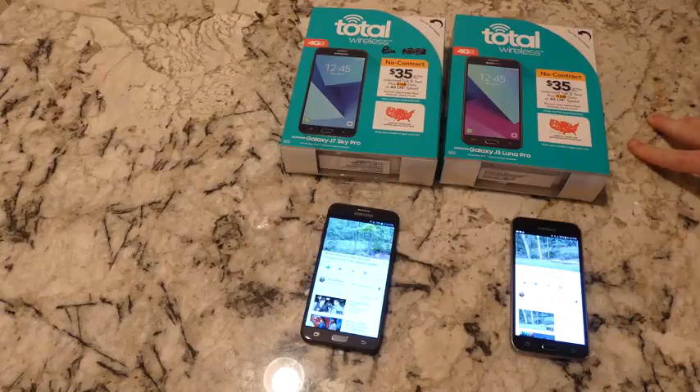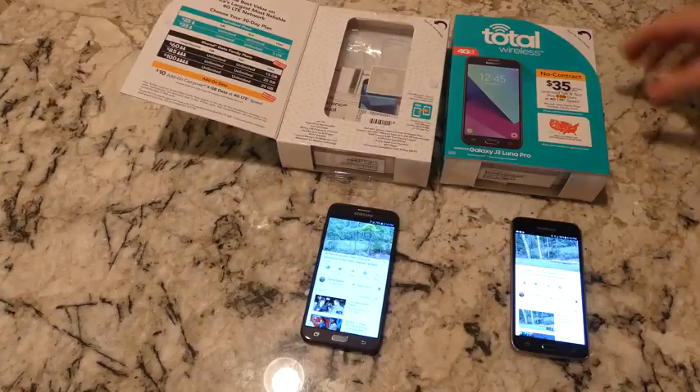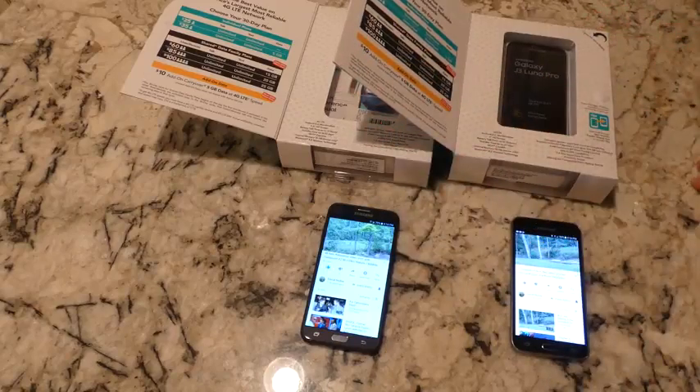Both phones have 16 gigs of internal memory. Even though that sounds like a nice number, you'll want to add a micro SD card — 16 gigs really isn't enough. Cell phones should start with at least 32 gigs because once you start adding apps, before you know it you're completely out of space and getting those 'clear up space' messages. 32 gigs would be a better base, and then still add a micro SD card if you take lots of pictures, listen to music, or have downloaded videos.